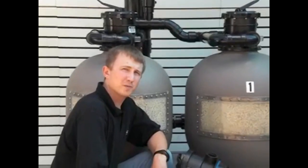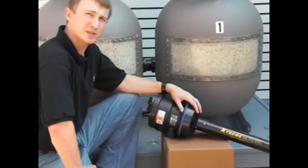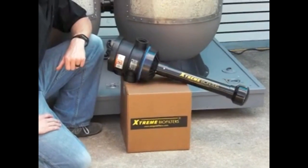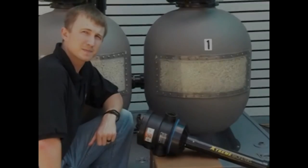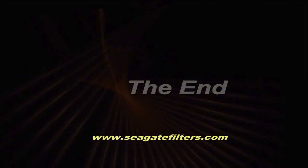To remedy this problem, we offer you our Xtreme Refit Kit for your existing sand filter, which includes the diffuser assembly and our Xtreme BioMedia. For further information, please visit our website at www.seagatefilters.com.